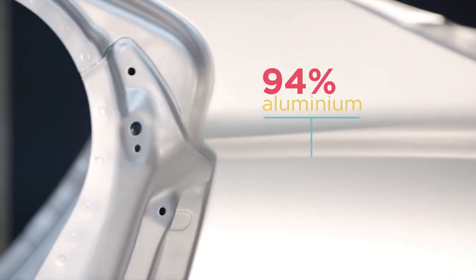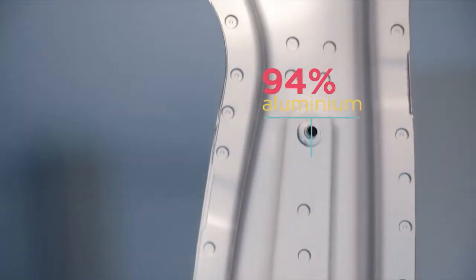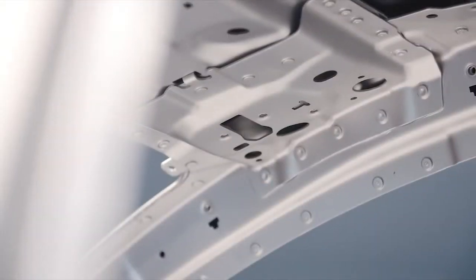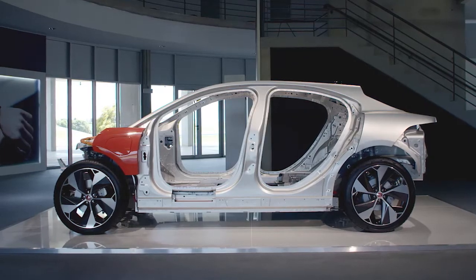The body structure is 94% aluminium, and that's actually more than any previous Jaguar. It's benefiting from our 20-year expertise, not just in designing aluminium body structures, but in manufacturing aluminium body structures as well.